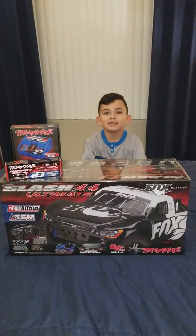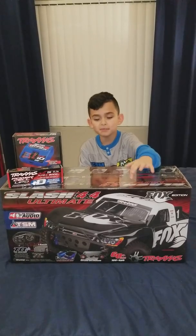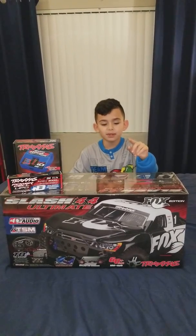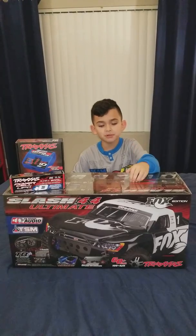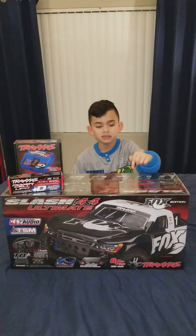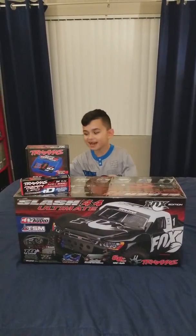Hey guys, I'm Willie Simonette, and today I'm going to be unboxing my dad's Slash 4x4 Ultimate Fox Edition. Today's episode, we're going to be showing this truck with all of the upgrades to get to the max power. Let's get to it guys.